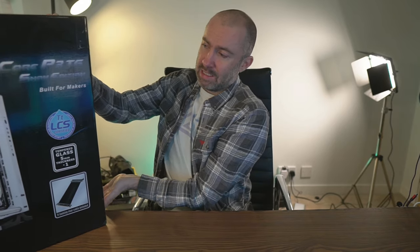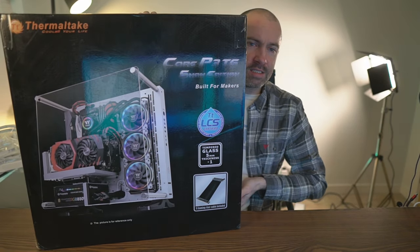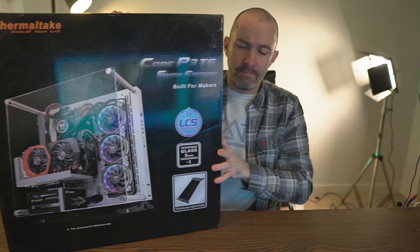There is of course one essential component missing and it is the PC case — it's a big heavy boy that's making my camera and my desk shake. This is the Thermaltake Core P3.